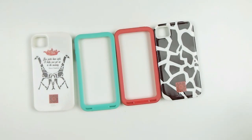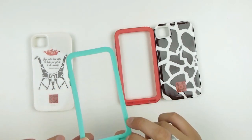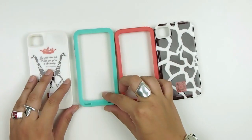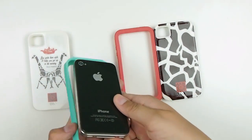The cool thing about these cases is that they have inlets that allow audio coming out of your speakers to be directed toward you. So you don't have to cup the iPhone while you're playing music or anything like that — those days are over if you buy this case.